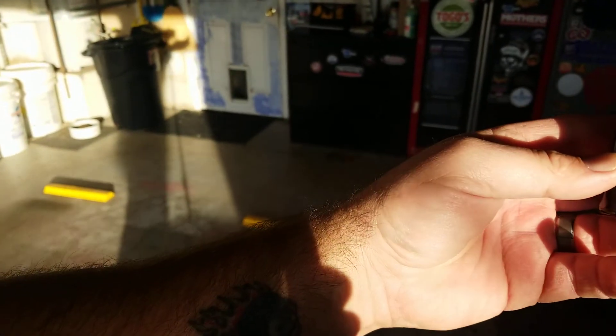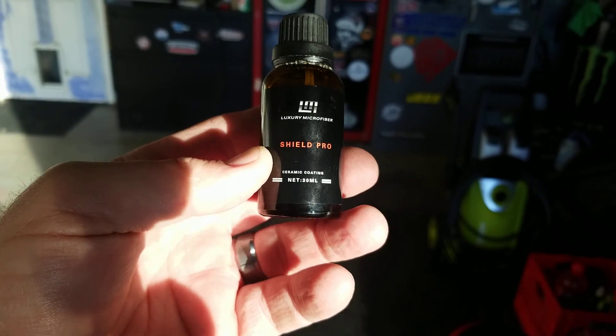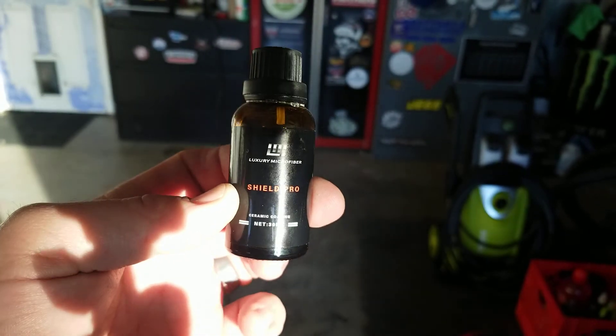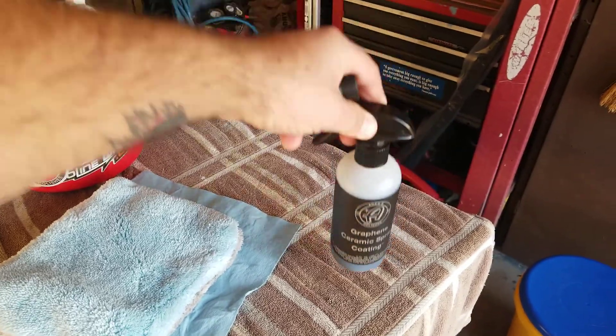I put the Atoms Graphene Spray Coating on the hood of my wife's car last week. I'm going to torture it today and see what happens, but I'm not sure if we're going to be able to see how durable the Atoms is, because I remembered that I had the Luxury Microfiber Shield Pro as the base layer. So are we really going to know how durable this spray coating is as a topper? No, I don't know.